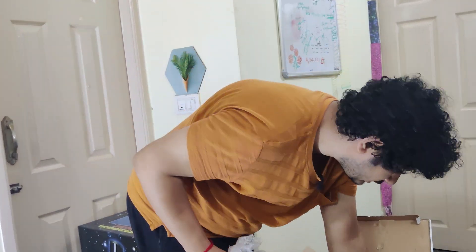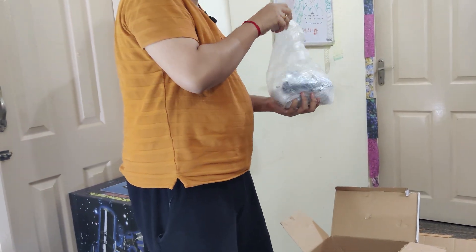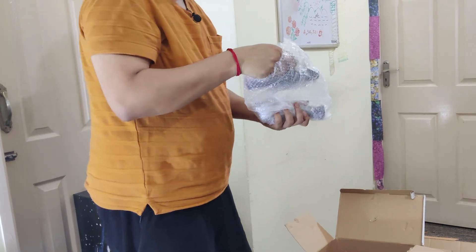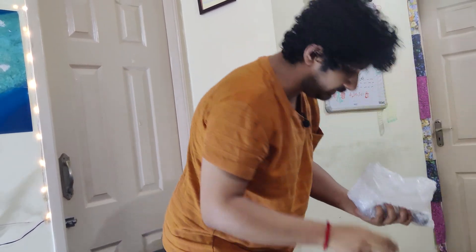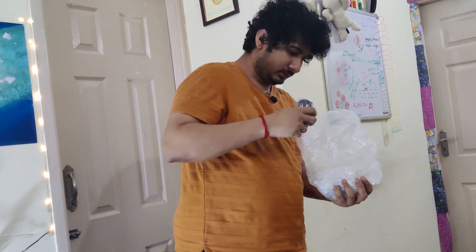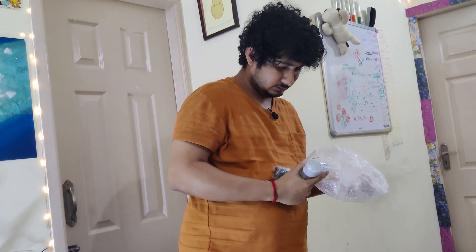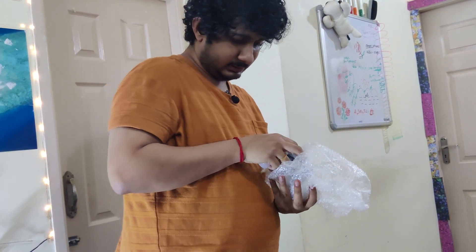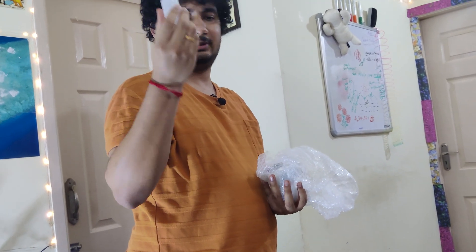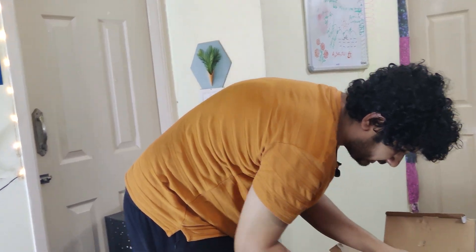If you are interested in seeing me set this up, be sure to follow us and we'll take you through our journey while we learn to observe the stars and other galaxies. These are various lenses and other things, and I think maybe a lubrication gel for the motor — not sure. I really need to check the manuals for these things.